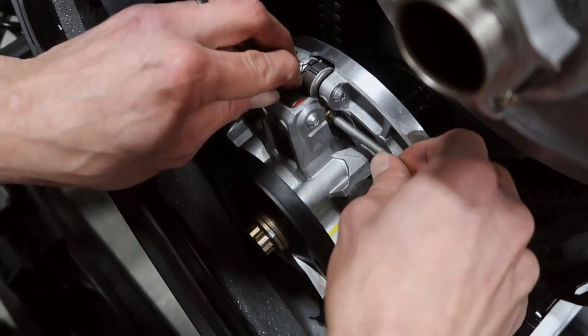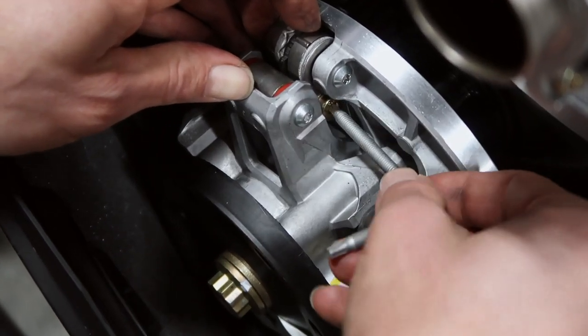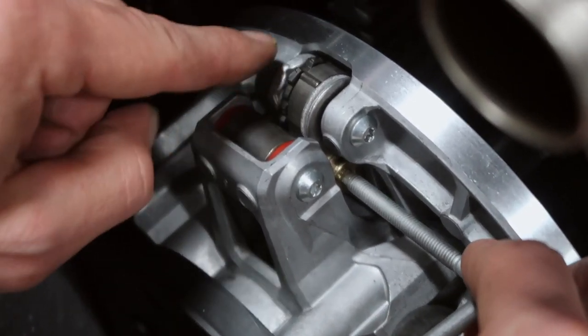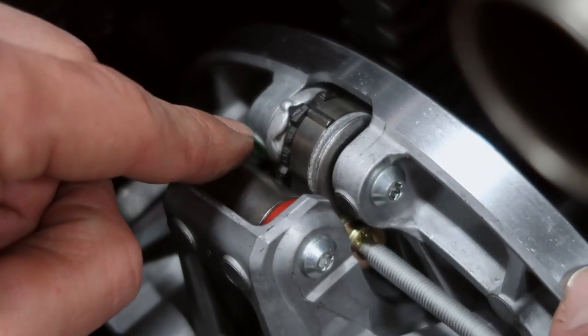Once it comes far enough, you rotate the clicker to four, or three, or two — whichever direction you go — and you just tighten it back up.